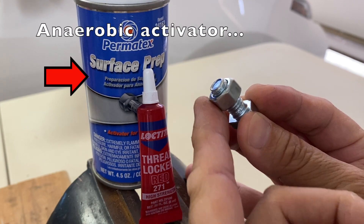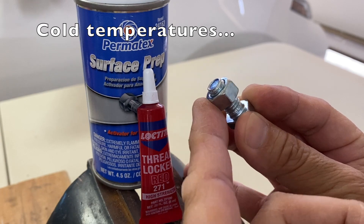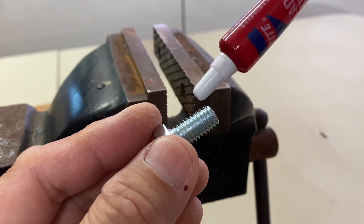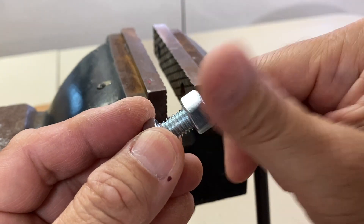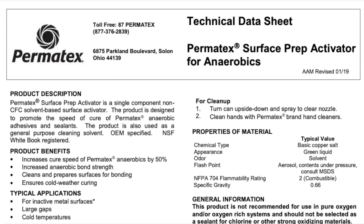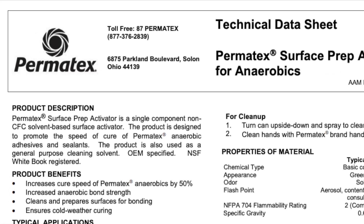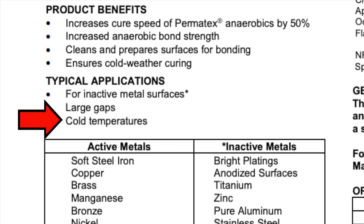Anaerobic activators are supposed to help speed up the curing of thread lockers in cold temperatures. Let's experiment by applying thread locker on a bolt, installing a nut, and recording the length of time for it to set or fixture. The Permatex Activator Technical Data Sheet states that it promotes the speed of cure and a typical application is cold temperatures.